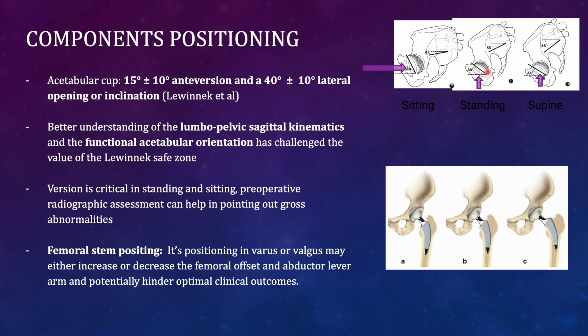We must ensure the functional orientation of the acetabulum relative to the spine and pelvis is restored, so that during transitions from standing to sitting to lying there is no inadequate coverage of the femoral head — it should remain optimal in all positions. Patients with spine or pelvis problems should have additional lateral radiographs in sitting, standing, and lying positions to understand the orientation of the pelvis and acetabulum.